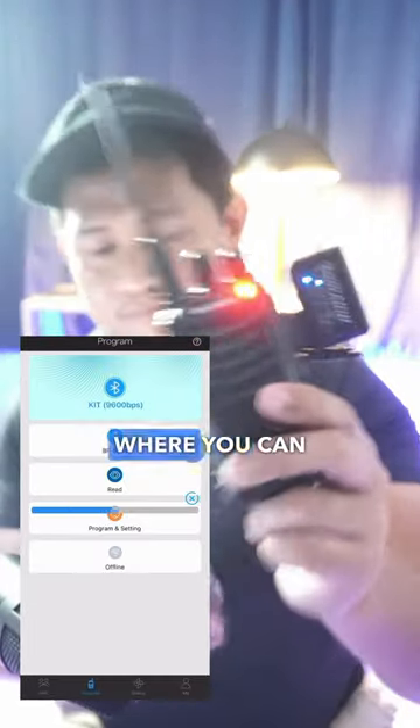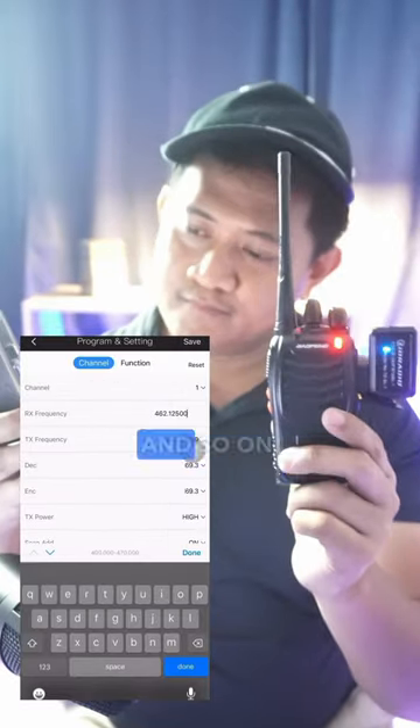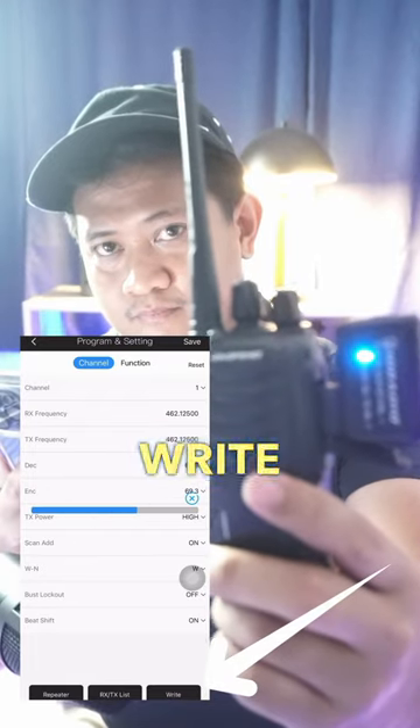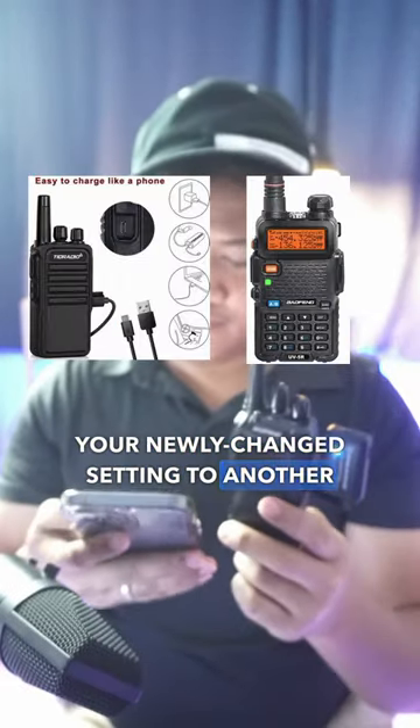Now, this is where you can configure the frequencies, names of channels, and so on. And finally, do not forget to tap write. Then, you can write your newly changed setting to another radio.